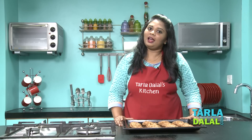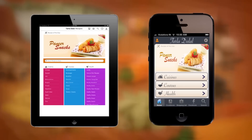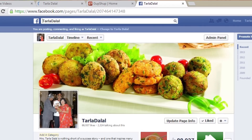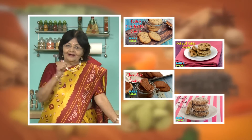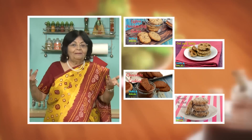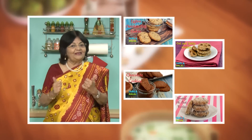Do try this in your kitchen and let us know how you like it. Download the Tarladhalal app on your Apple and Android devices. Follow us on Facebook at Tarladhalal.com. If you enjoy our recipes, click like. To see more of my recipes, click here. Please share your comments — I would love to hear them.